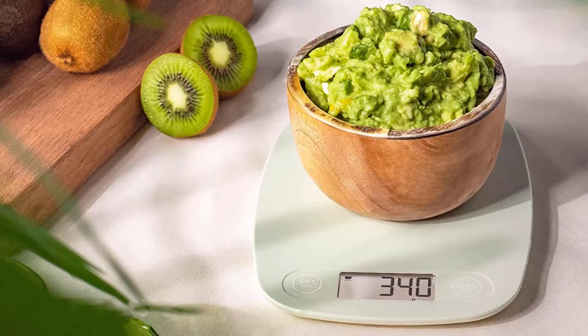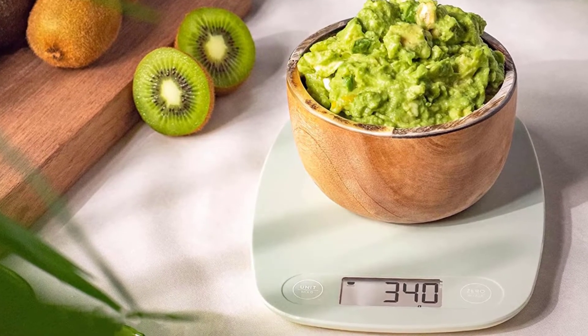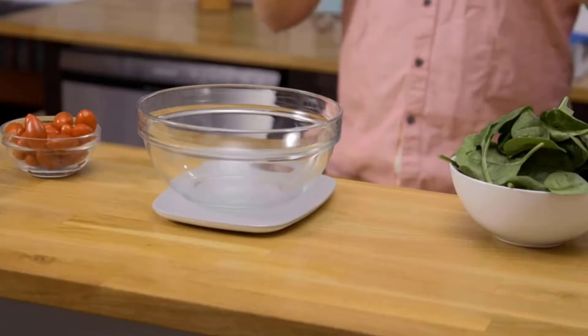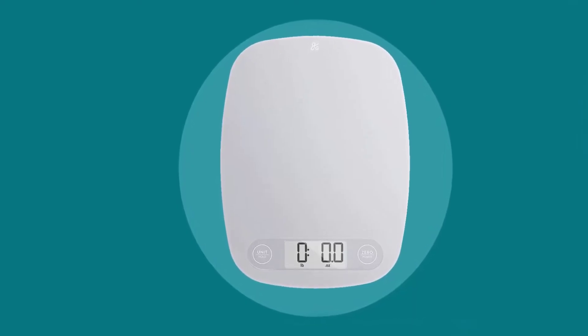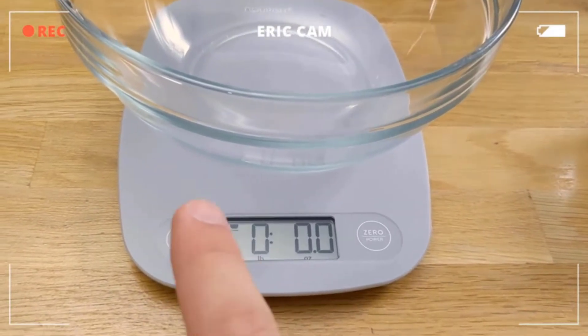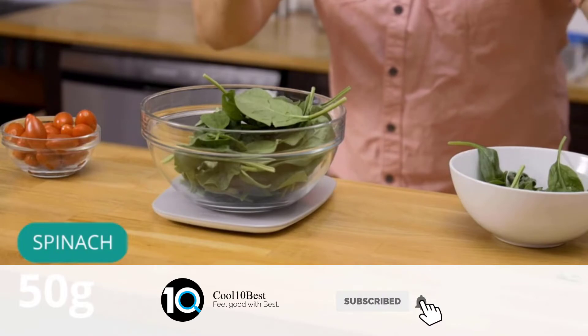The Greater Goods Classic Kitchen Scale is the perfect introduction to measuring your food for better cooking and portioning at home. A scale that does everything you need, does it well, with a little extra, looks great while doing it, and is priced right. All the qualities you need and expect: readings down to the gram, an 11-pound capacity, 4 units of measurement, and an easy-to-clean smooth surface.